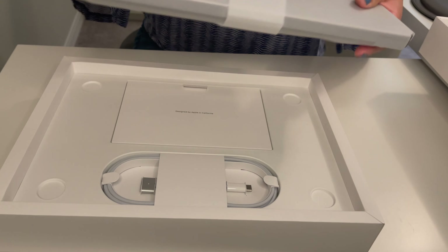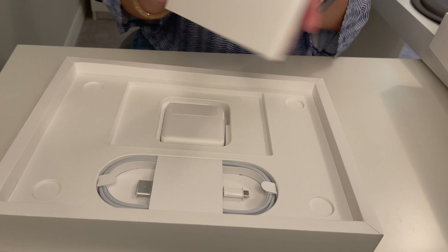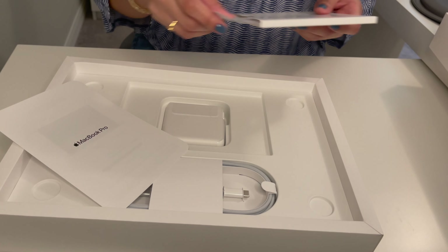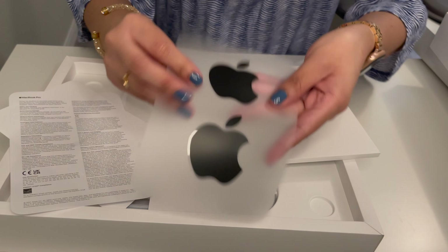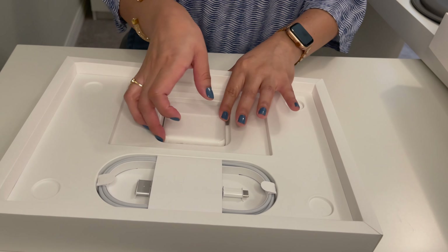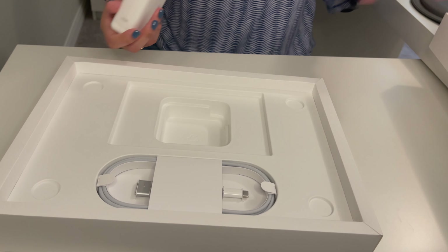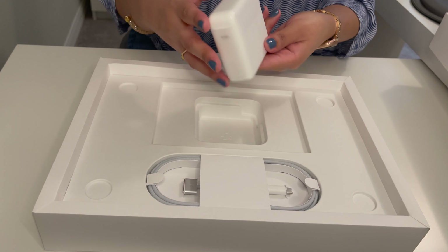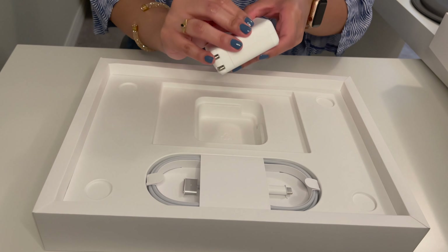Before we get to the laptop, I want to do the accessories first. We have the little pamphlet here. Let's check out the black stickers — these are kind of cool. And then we have the charging brick; I believe this is 67 watts. Yeah, this is a 67-watt power adapter.